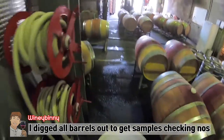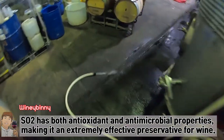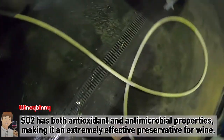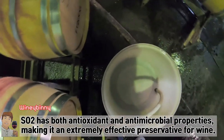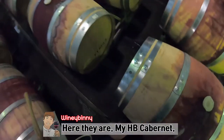Once secondary fermentation is complete, add sulfur dioxide (SO2). This completely blocks the process, preserving the wine from oxidation and spoilage. SO2 also plays a role in fully stopping fermentation. This is now wine.